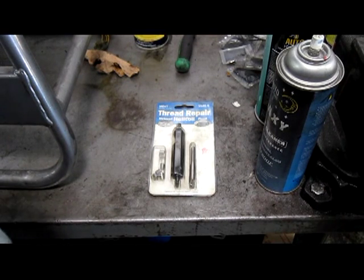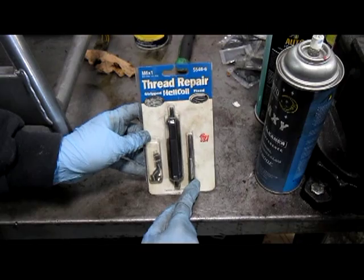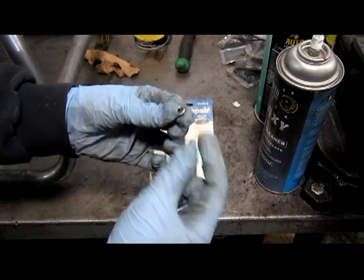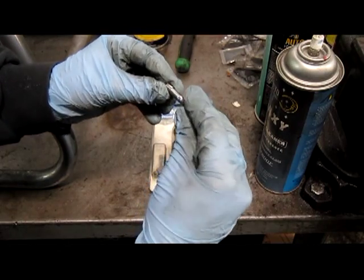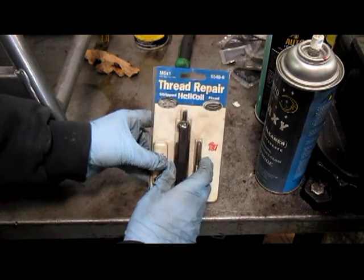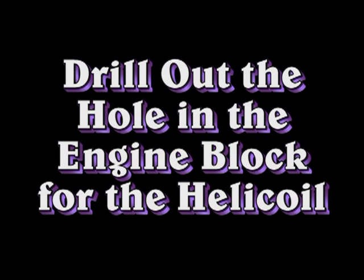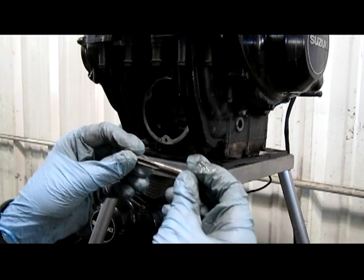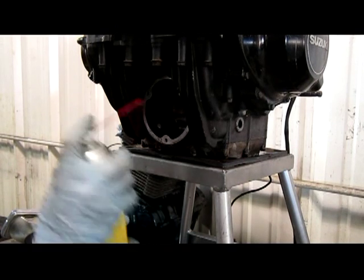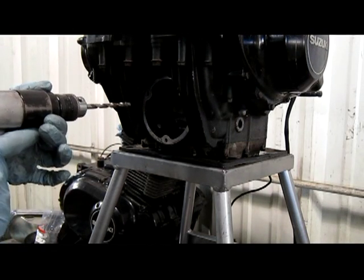If you weren't able to tap the threads in your engine, you'll have to get a helicoil thread repair kit. It consists of the helicoil, the tap, and the installation tool. It installs a helicoil that provides new threads for your stud. You need to get the correct size — in this case, 6x1. If you look on your helicoil tap, it'll tell you what size drill bit to use. In this case, it's a quarter inch. Go ahead and lube your hole, and make sure when you're drilling that you have it perfectly straight. You don't have to push too hard.